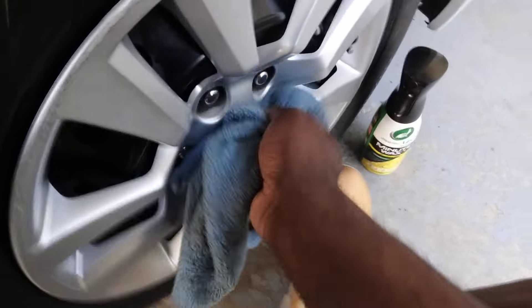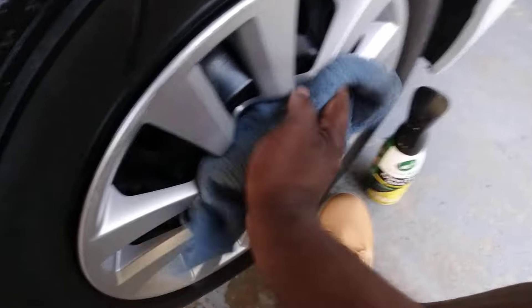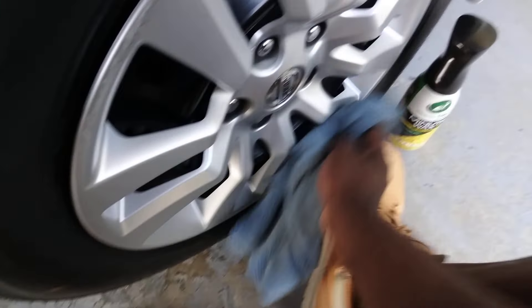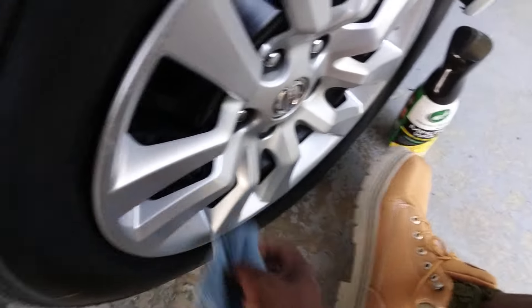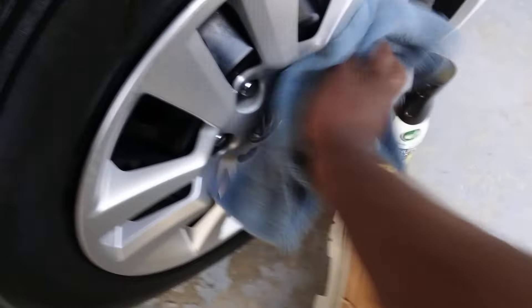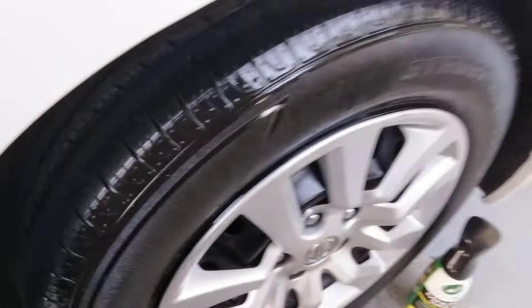You don't gotta worry about tar either, because that ceramic coating is on them like some type of protection. When you put it on, it's just gonna stay cleaner for longer periods of time. Let's step back and check it out.